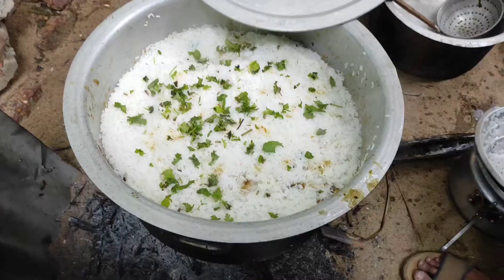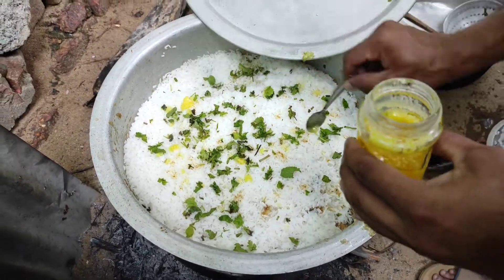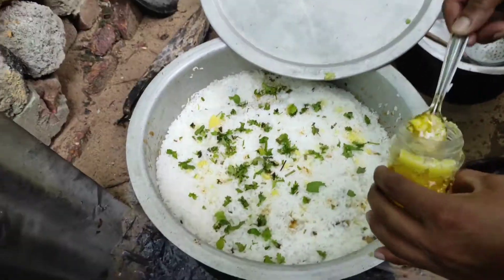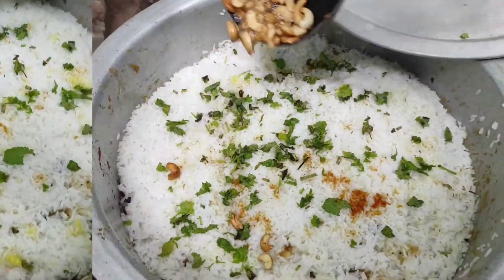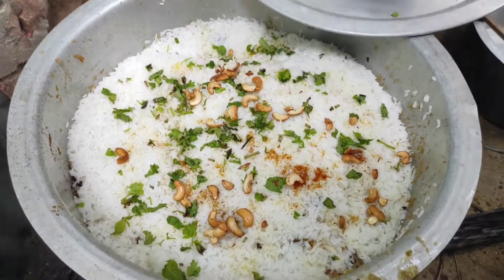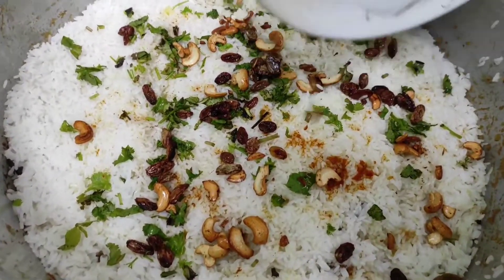This time it will be cut from the bottom and the sides. It will be cut with nuts and kismis. Then do the whole biryani — we will put it in the pot.